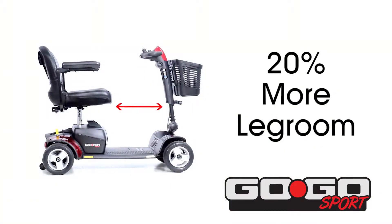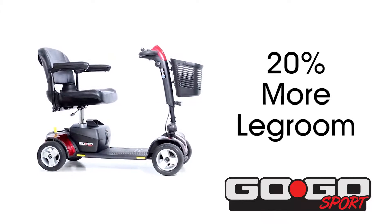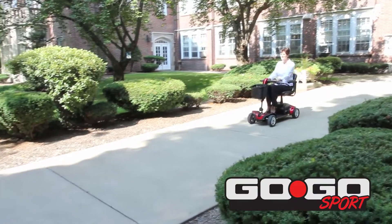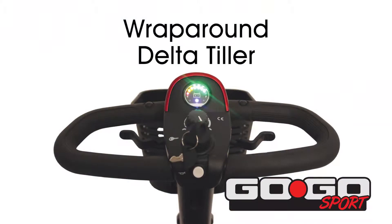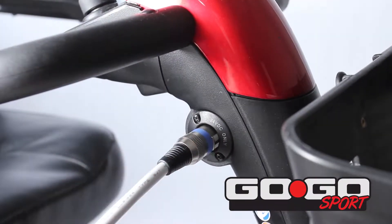A 20% increase in legroom and pass-through space on the Go-Go Sport provides added comfort. Based on consumer feedback, the Go-Go Sport has a redesigned wraparound delta tiller with the charger port located on the tiller, allowing for easier charging of the scooter.